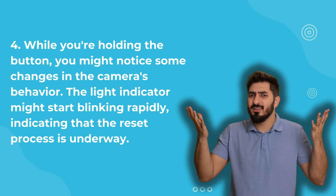While you're holding the button, you might notice some changes in the camera's behavior. The light indicator might start blinking rapidly, indicating that the reset process is underway.